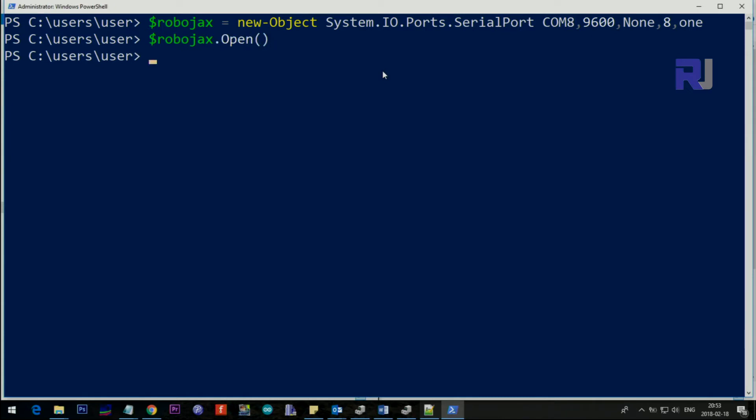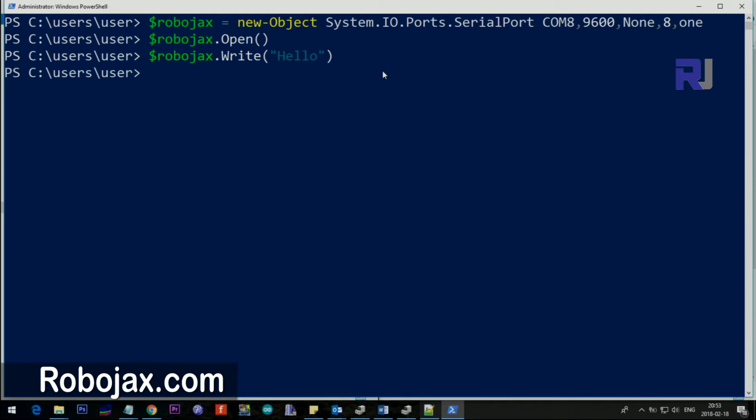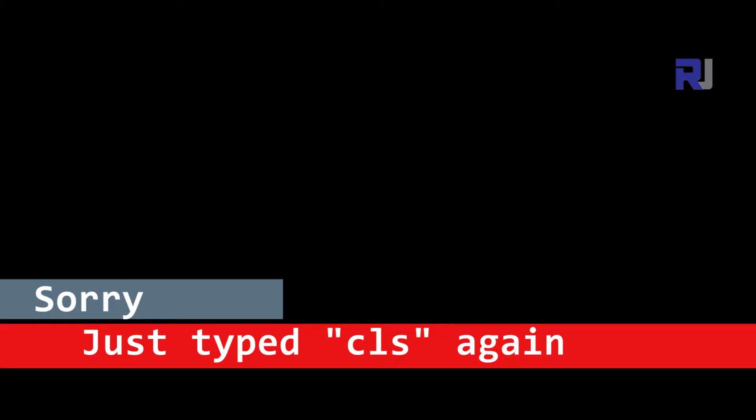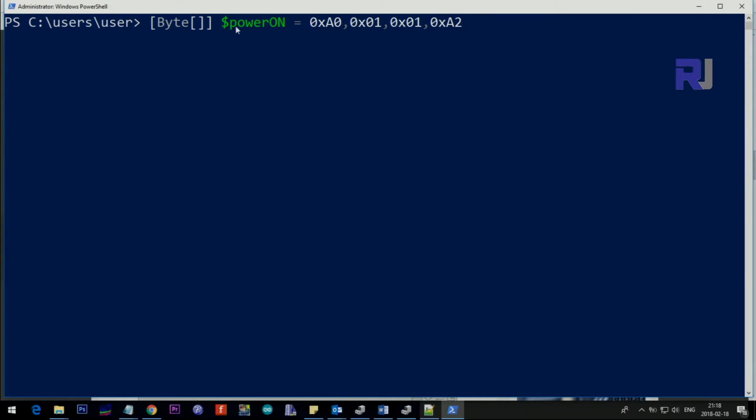To open the port, type $Robojax.Open() and press Enter — the port is now open. You can then send data using $Robojax.Write() followed by your text, for example 'hello'. That sends the text to the relay. When finished, you can close the port. Now I'll show you the longer way to send our specific relay control codes.